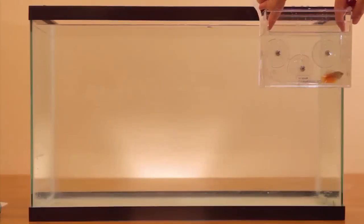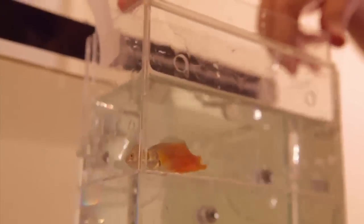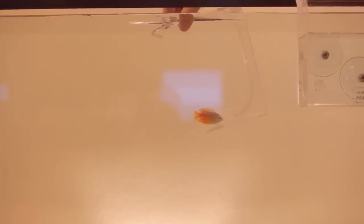Once acclimation is complete, remove the lid and both the long and short suction tubes. Then, slowly remove the inner tank, allowing the acclimate water to drain through its holes. With the inner tank fully drained, gently release your new resident.